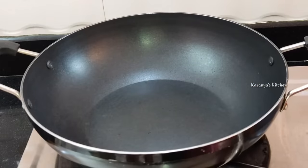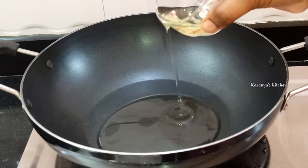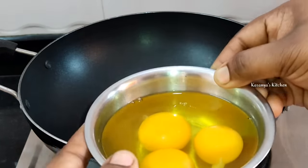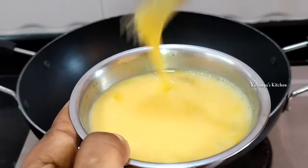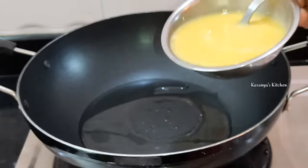To prepare the egg fried rice, add a little oil to the pan. If you have 2 tablespoons, add 2 tablespoons. Keep the egg fried rice and add 1 tablespoon, then stop the egg fried rice in the pan.